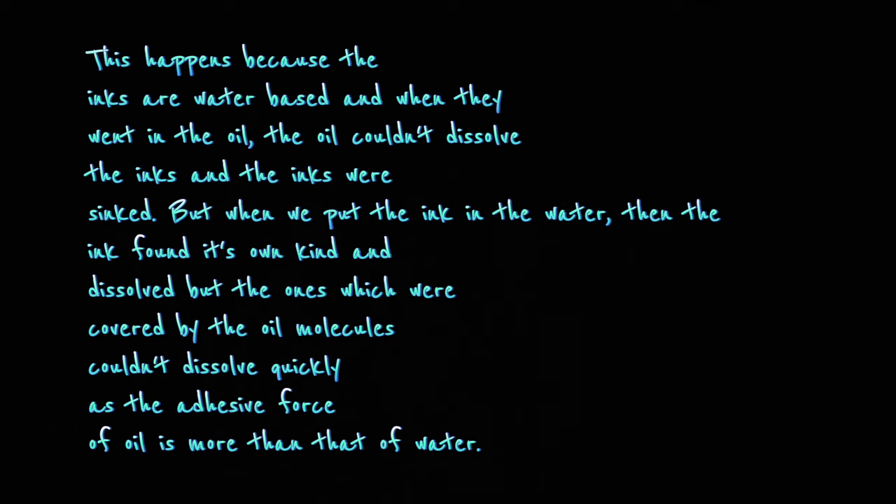But when we put the ink in the water, the ink found its own kind and dissolved. But the ones which were covered by the oil molecules couldn't dissolve quickly, as the adhesive force of oil is more than that of water.